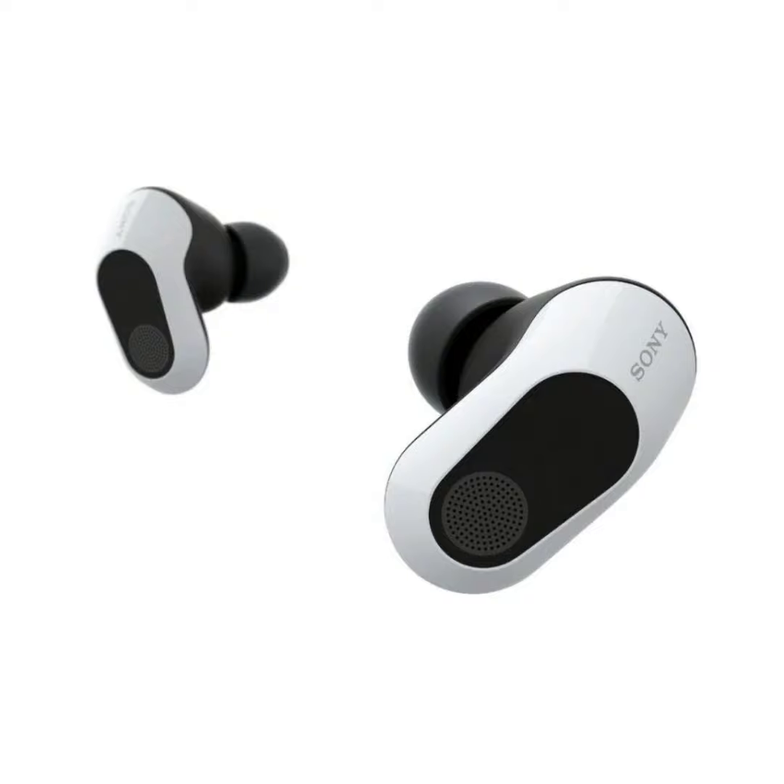The earbuds also feature Dynamic Driver X, which ensures realistic sound reproduction. Noise cancelling and ambient sound mode keep you focused, and AI noise reduction ensures clear communication.